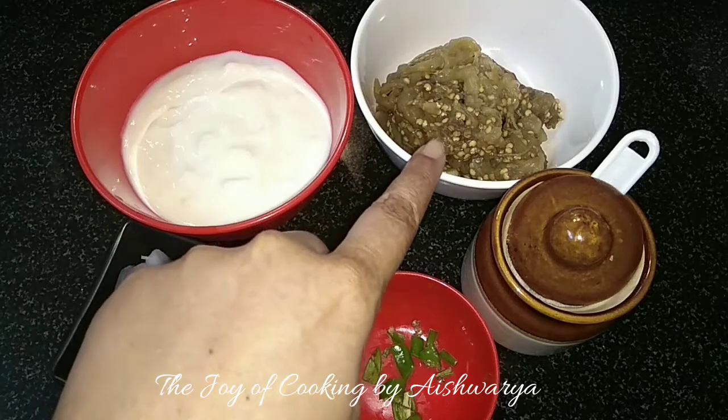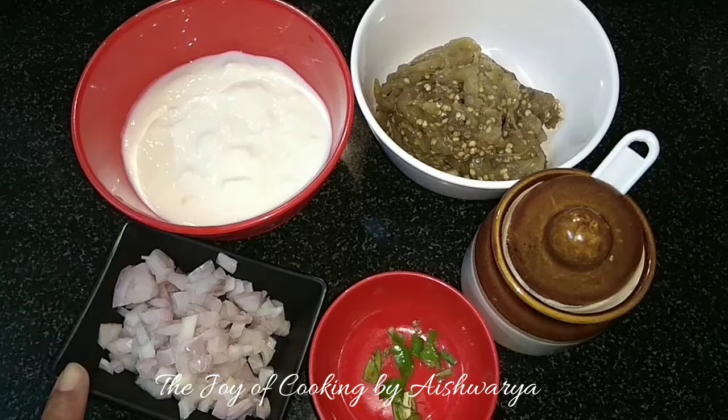For that we require: roasted, peeled, mashed eggplant, curd, chopped onions, chopped chillies, and salt.